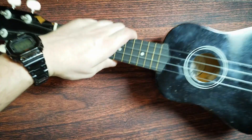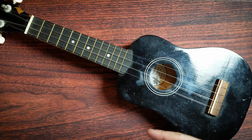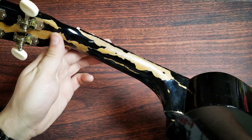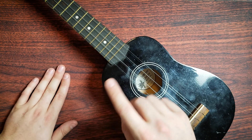Hey guys, welcome back. So this old ukulele cost $30 when I got it, 10 years ago. It was my first ukulele, and I have played this thing to absolute death. It is, by no stretch of the imagination, good. But what if I could have made myself a better ukulele?